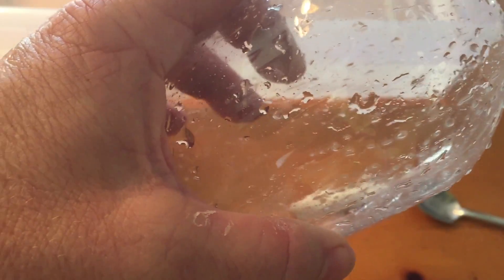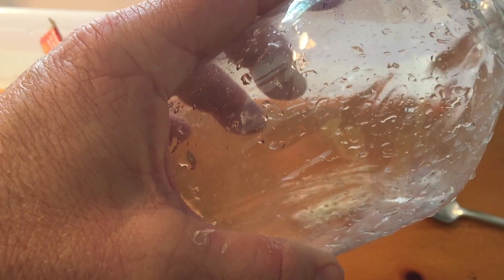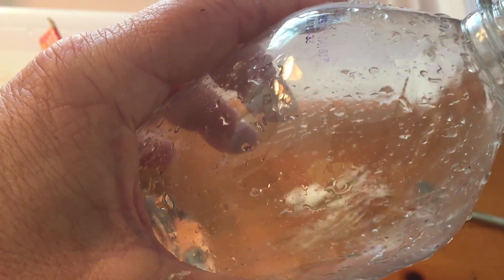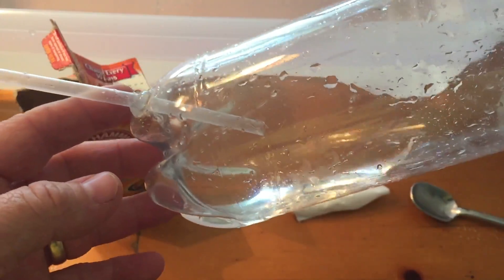Now take your vinegar and pour it into the bottle. Make sure the straw is facing straight up — you do not want it facing down or it will pour right out of the bottle. With the straw facing straight up, put in about a quarter cup of vinegar, just so it's not going over the straw. You kind of have to gauge how much you're going to put in. You can see it's not in the straw since the straw is facing up, so you're not pouring the vinegar out.